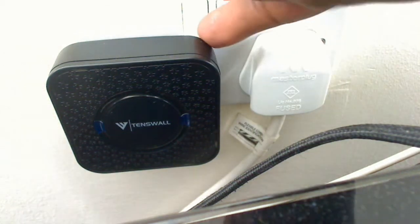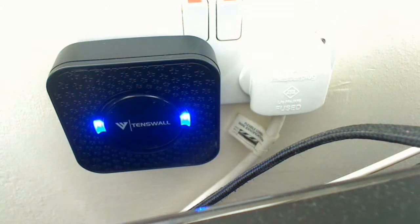First when you switch it on, see the LEDs all flashing. I believe that is to the point where it gets into pairing mode, but I'm not too sure.